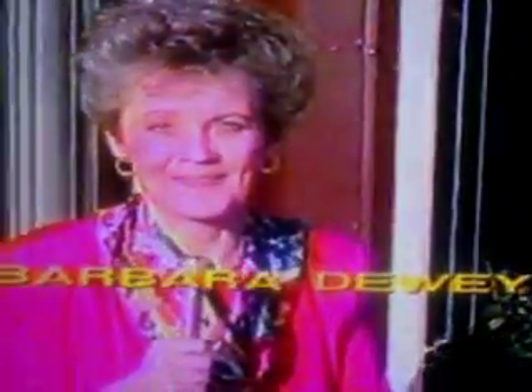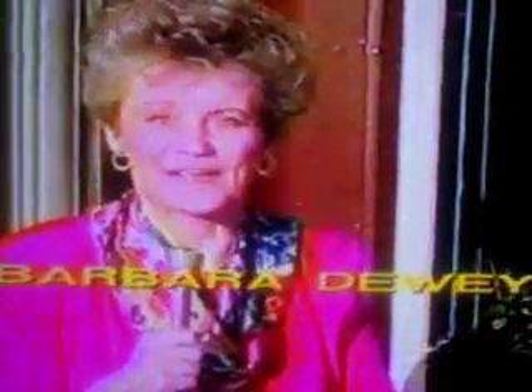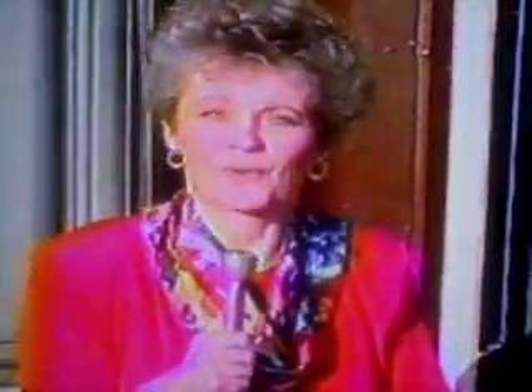Hi, I'm Barbara Dewey. Welcome to my show. This series is entitled How to Be a Better Teacher and/or Entertainer, because if you're a teacher, you are an entertainer, and if you are an entertainer, you are also a teacher. Today we're going to talk about how to make puppets and ventriloquist figures. The ones we're talking about today are polyfoam cloth-covered puppets. Let's go to the workshop and see what we're doing.